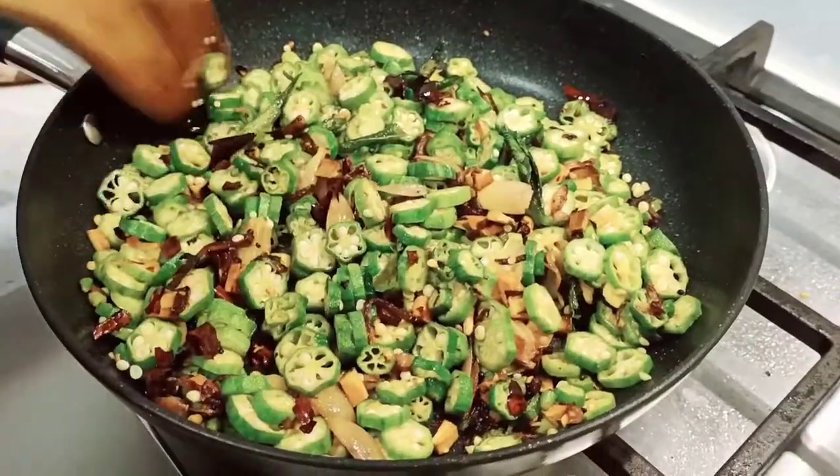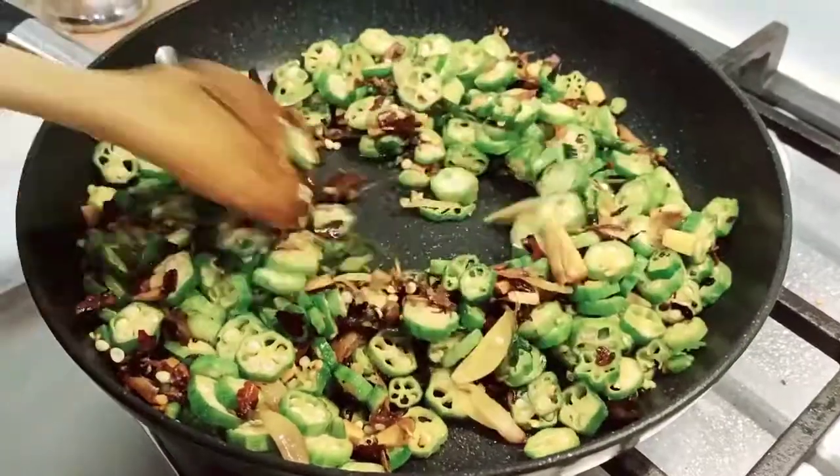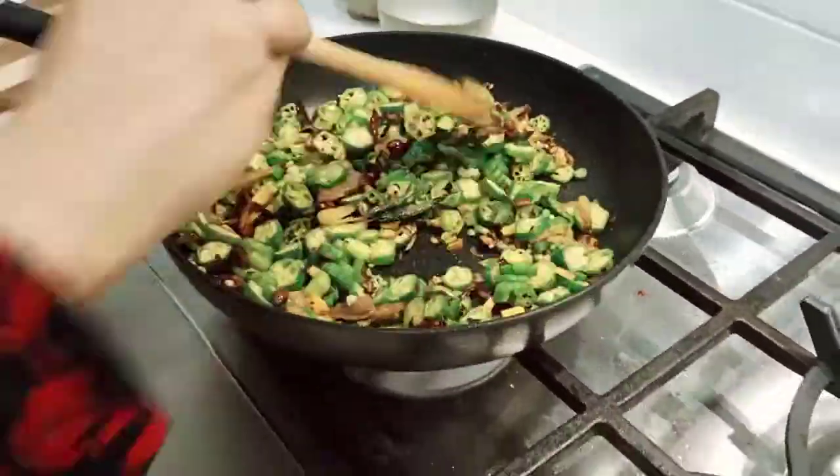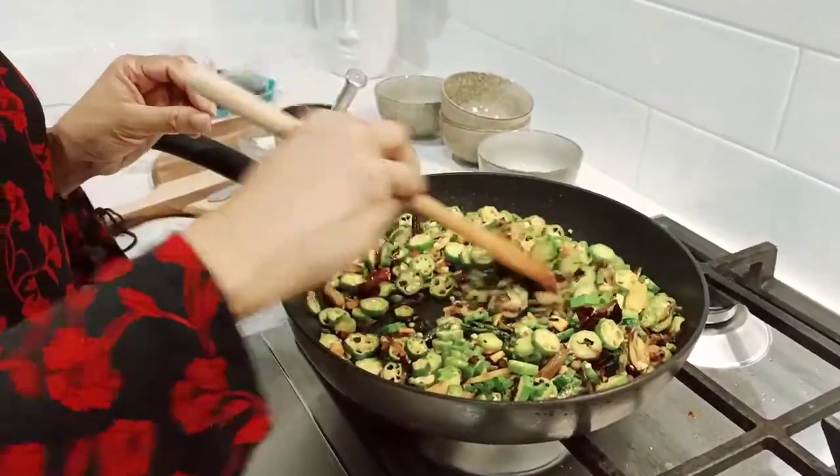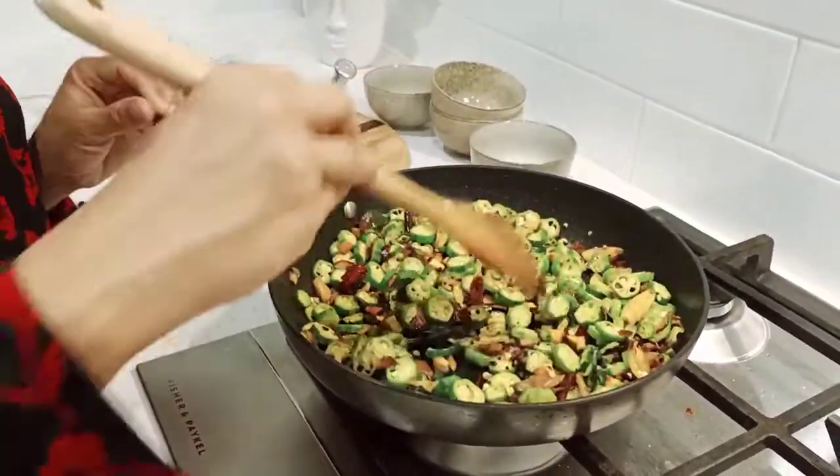I will also add a little bit to the plate. If it's a little bit, it will be a little bit on the plate.